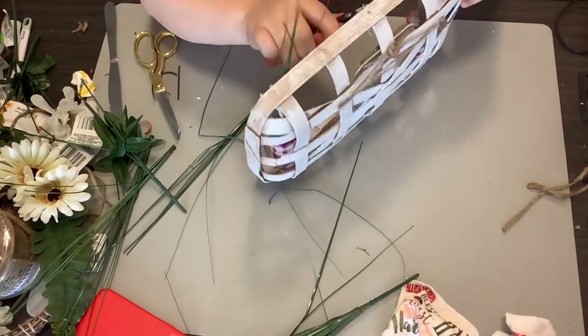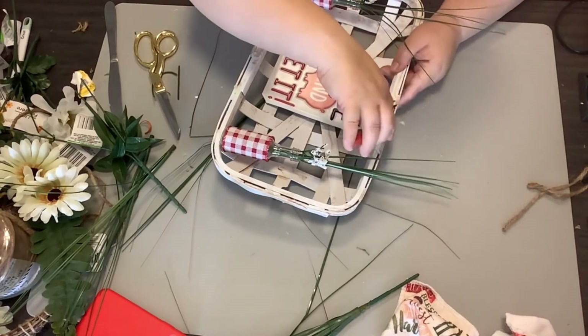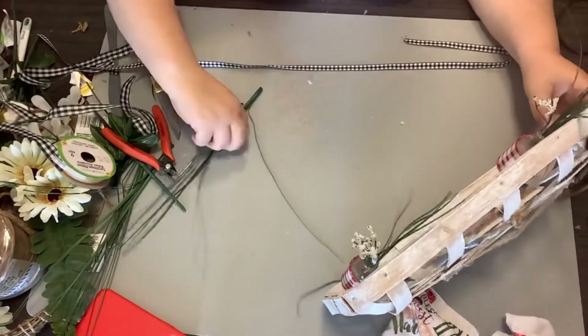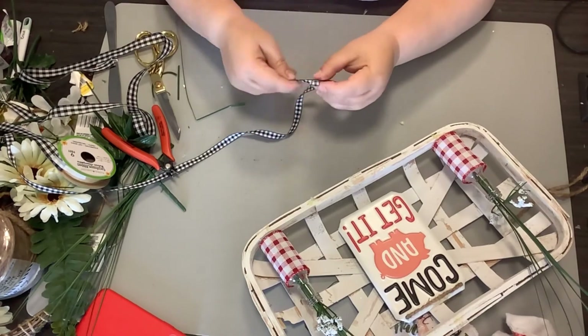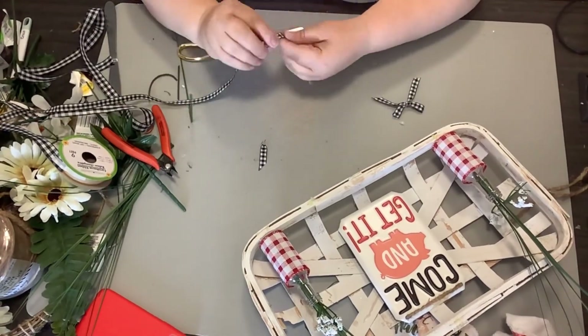I just think this is so adorable and so easy. You wouldn't even have to use a tobacco basket if you didn't have it — you could use almost anything to make this. I'm just taking my clippers and pulling off some of the hot glue that was left from the previous project.